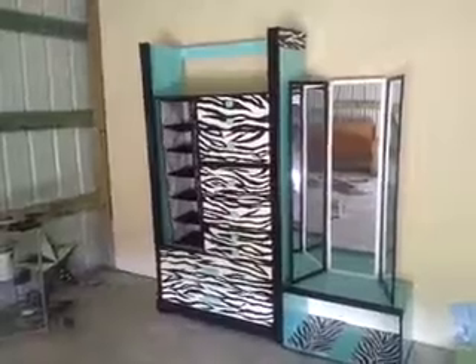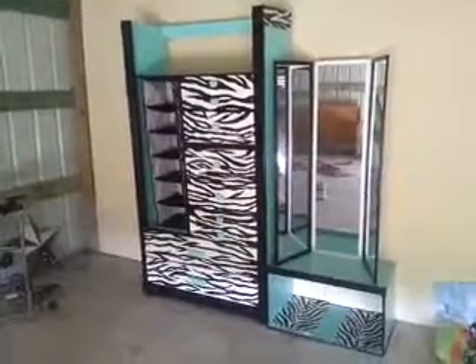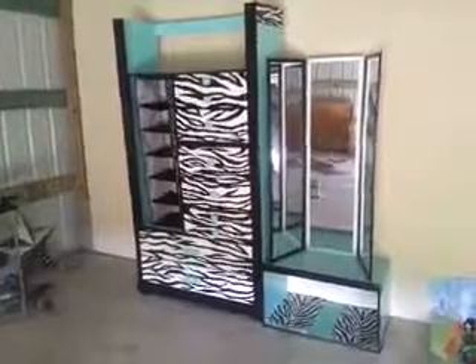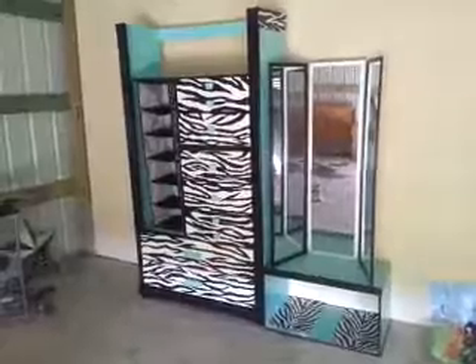It has zebra on the top and the bottom. Leave a comment and let me know what you guys think. It's a seven-drawer dresser with all kinds of other stuff. I appreciate you guys for watching my videos — bye!